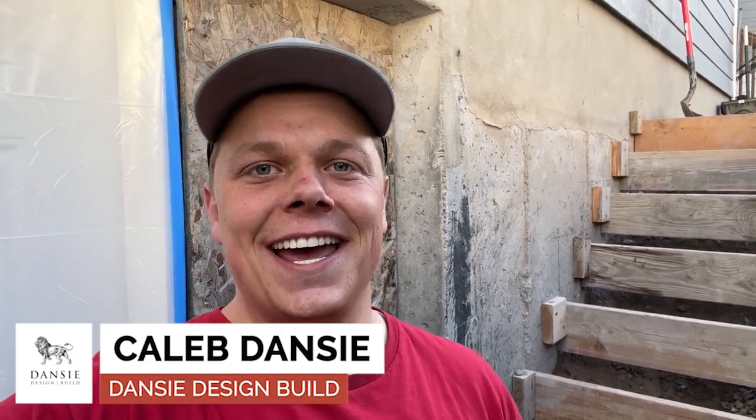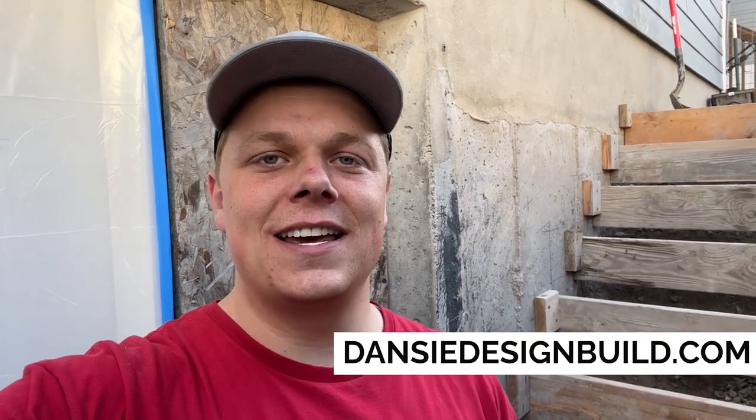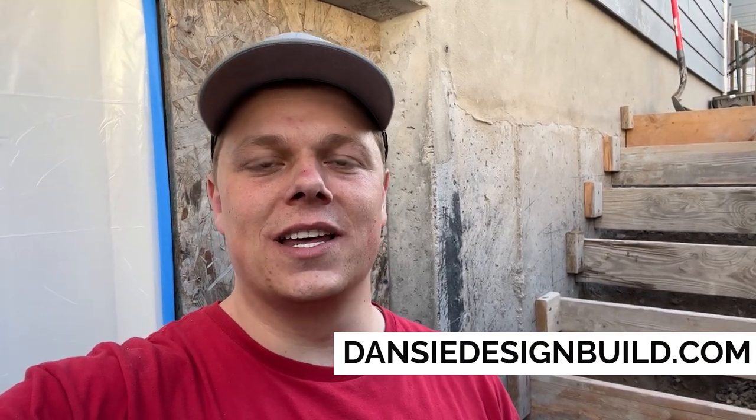Hey, we're out on a basement walkout entry project in Eagle Mountain, Utah today. I just wanted to show you guys we've got the concrete all prepped for the stairs. I wanted to show you how this all works with the installation and stuff, so let's jump right in.